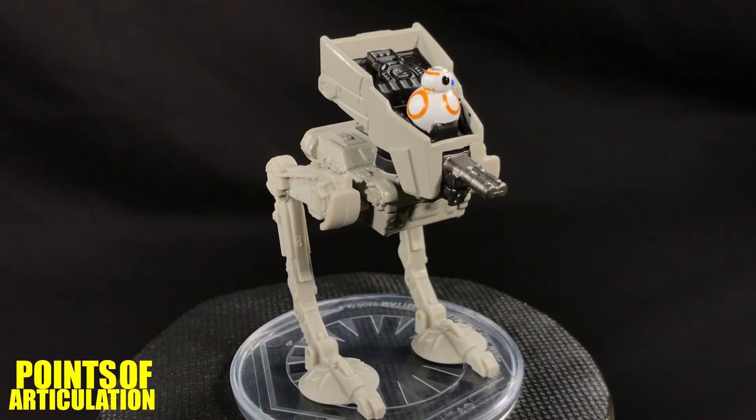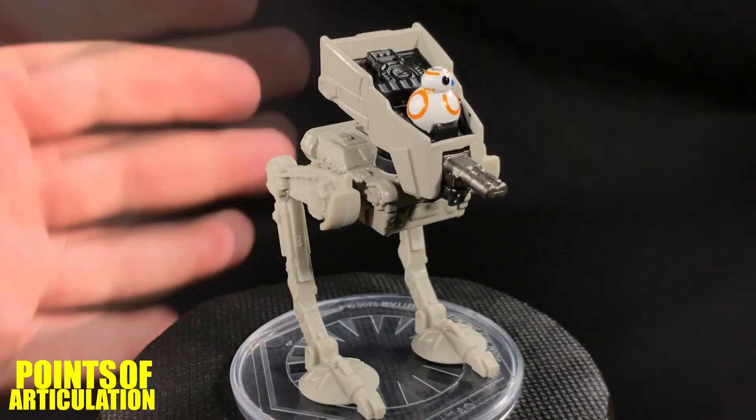Like all the Hot Wheels ships, you get a nice base with the First Order symbol on it. If you're looking to buy it, I recommend checking eBay, Amazon, Target, or Walmart — I personally found mine at Walmart for about $3.99. I recommend this vehicle for anybody who's a fan of The Last Jedi, AT-STs, or the First Order. It's a great looking ship. I hope you enjoyed my review; if you did, hit that like button, and subscribe to see new reviews every Thursday. Thanks so much for watching — see you next time, bye everybody!